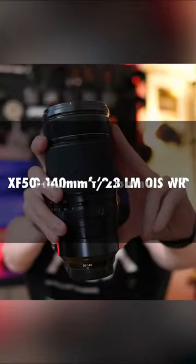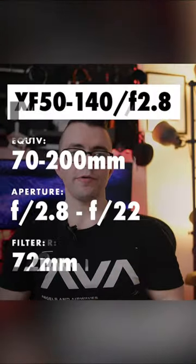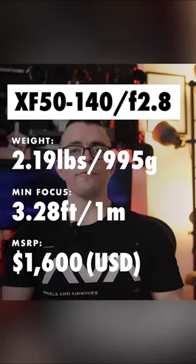50 to 140 millimeter lens, 70 to 200 millimeter equivalent, f2.8 to f22. It weighs in at 2.19 pounds and MSRP $1600.